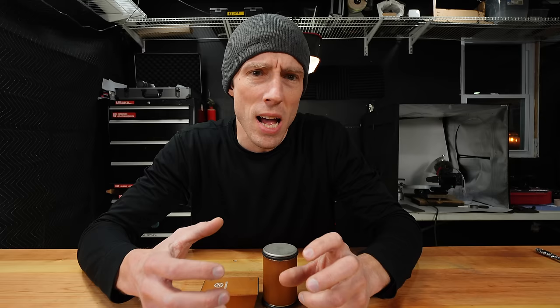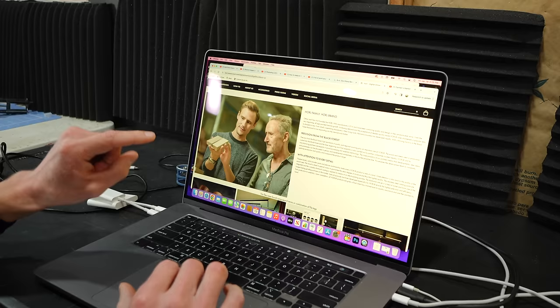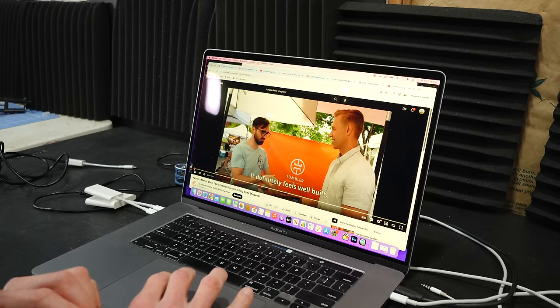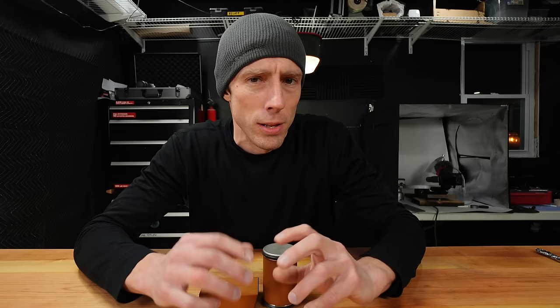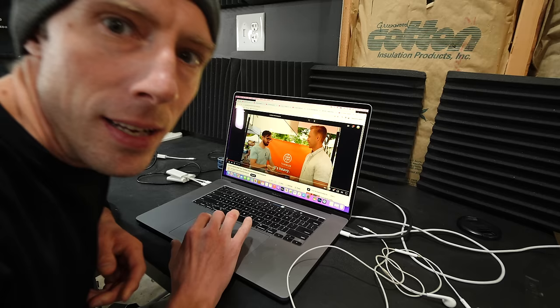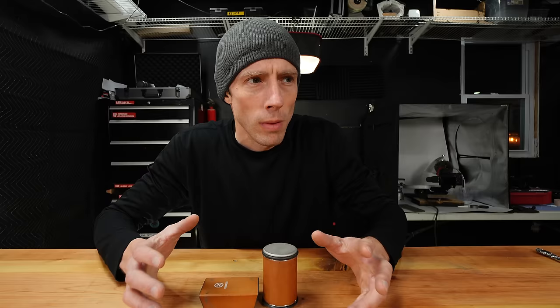Then I got even more confused, because the guy in the Tumbler video sort of looks like the guy from the Horl company, and the guy from the Tumbler video also had a slight German-sounding accent. Now I'm not saying that these two are the same person. All I'm saying is that it's kind of odd. To the best of my knowledge, I'm pretty sure it's not.